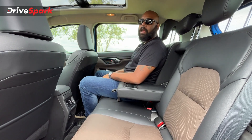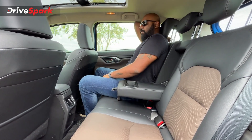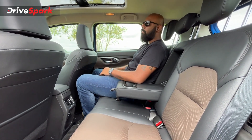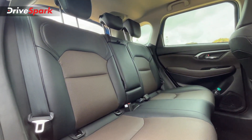The rear seat offers a two-step reclining function. The seat reclines a noticeable amount and the ride on long journeys will be very comfortable — passengers won't get tired because the seats are pretty comfortable.